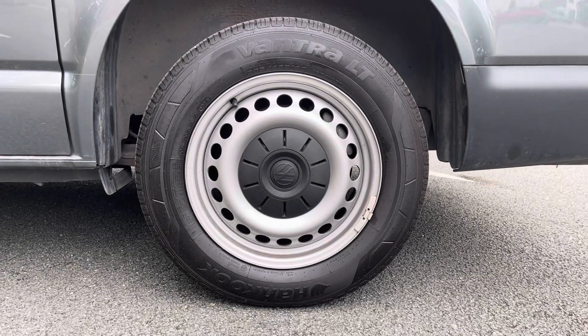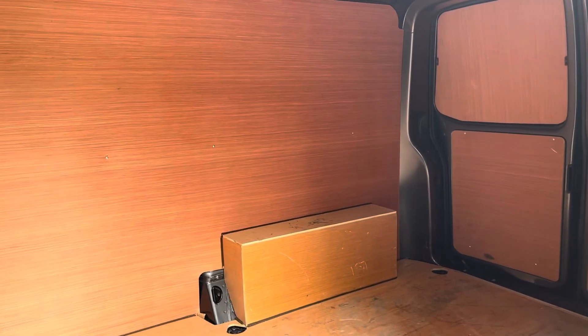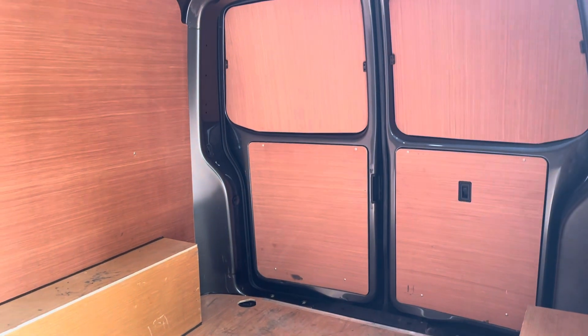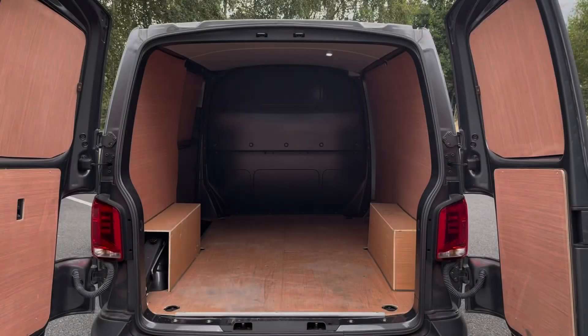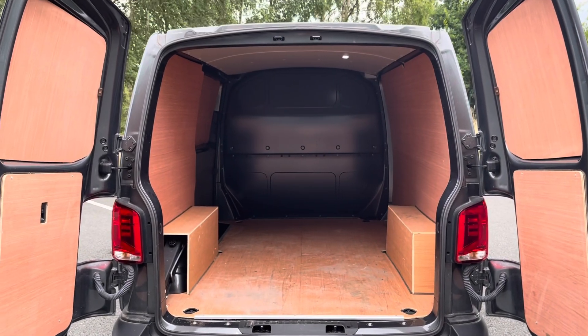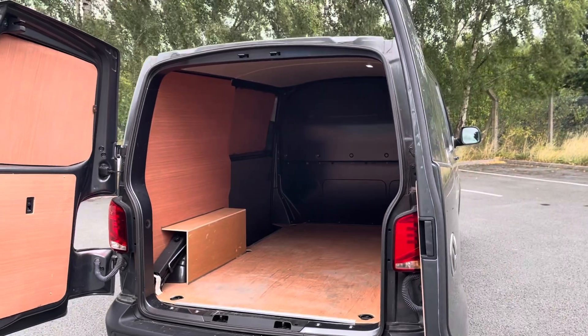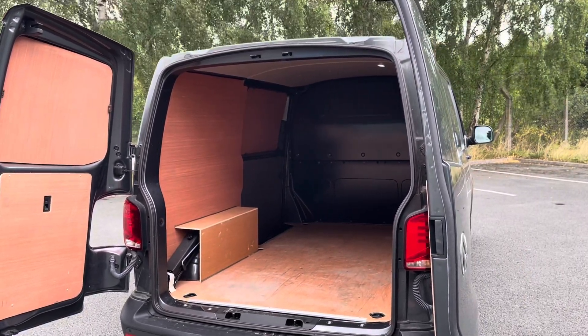16-inch steel wheels come as standard on this vehicle with black centre caps. Taking a look at the load space, you can see it comes ply-lined for added protection and longevity. The vehicle also comes with a full-height steel bulkhead for added protection in the cab area from whatever load you carry. From the rear angle, you can see several lashing points on the floor should you need to secure anything down.